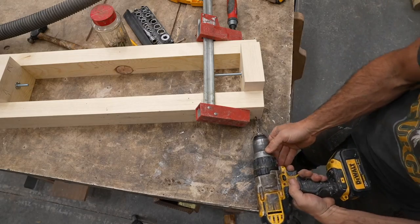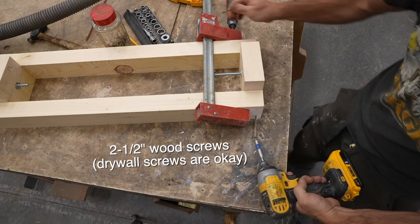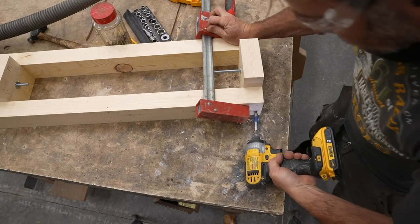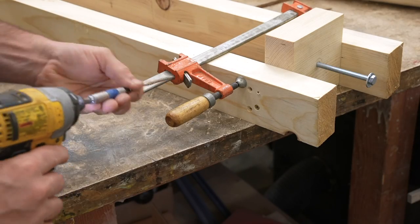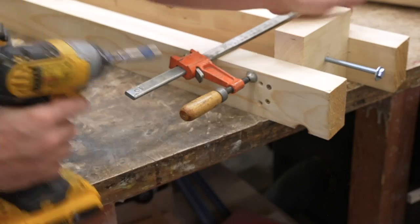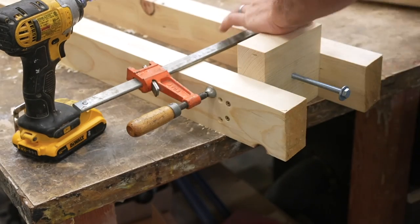I drilled a pilot hole in the end piece and screwed it into the longer pieces using some generic two-and-a-half-inch wood screws. I then screwed the other side on — it should be long enough to allow the log to fit in the middle with about a half-inch more spacing so you have some side-to-side gap to get in and out.